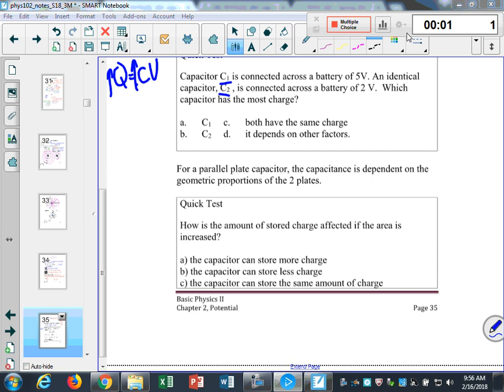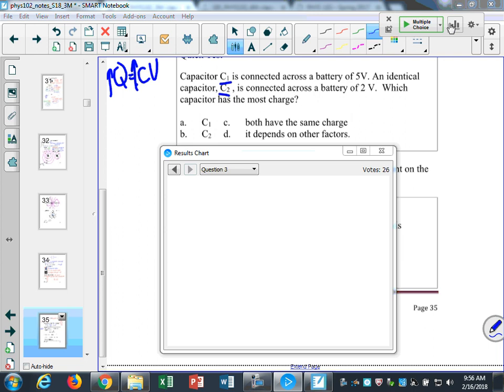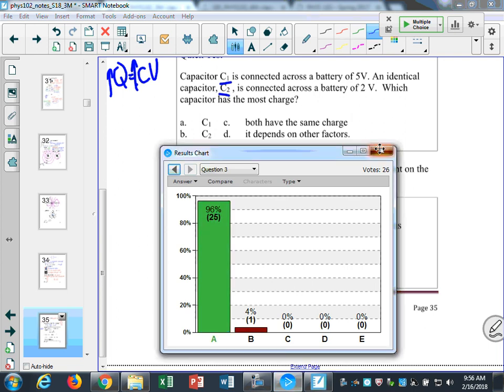If you make the plates of your capacitor bigger — they're small, and then you make them bigger — how does that affect the amount of charge they can store? If I make my plates bigger, they can store more charge. There's just more space on the plates to store charge.